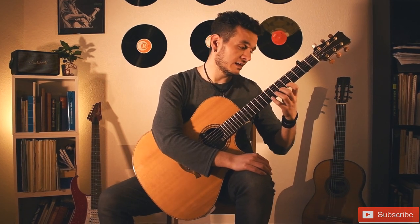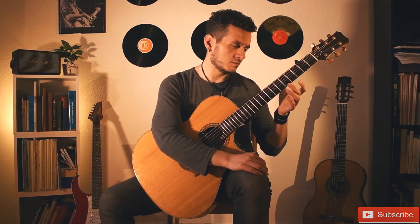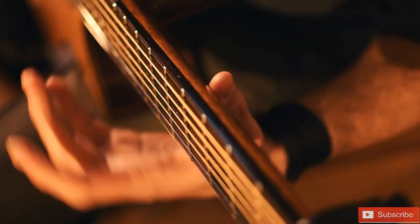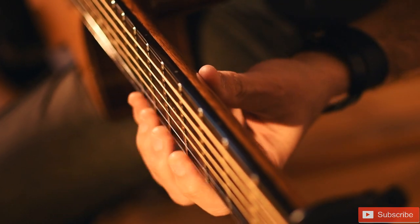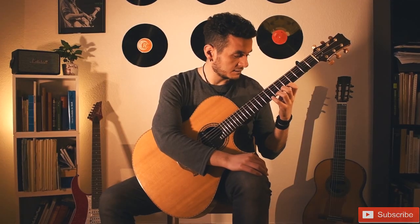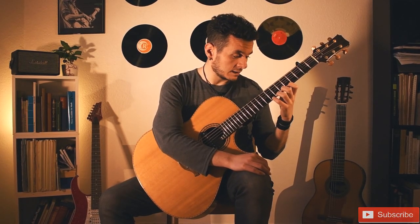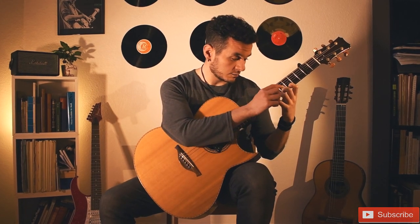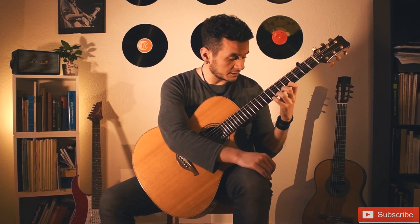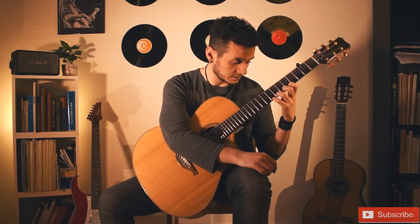Regarding the left hand, you want to put your thumb behind the fingerboard, almost in the middle — maybe a little bit above — but try to really keep it in the middle of the fingerboard, in the back. And try to have the grip with pointed fingers, so you want to grab the fingerboard with the tips of the fingers.